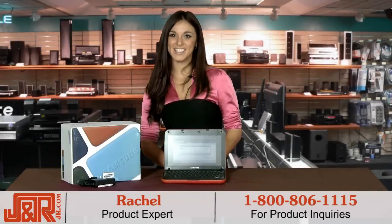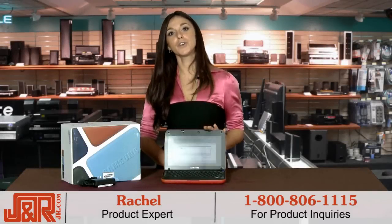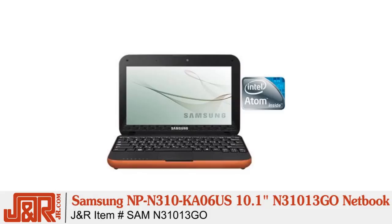Hi, I'm Rachel back in New York City at J&R Music and Computer World. If you're looking for a computer that is light and easy to carry, but also packed with the latest in communications technology, the Samsung N310 Go is the netbook for you.